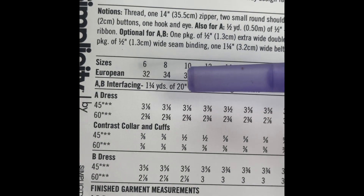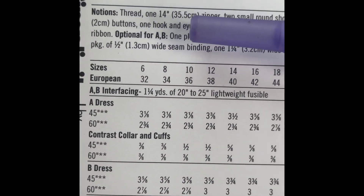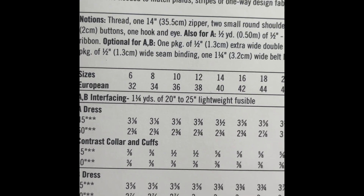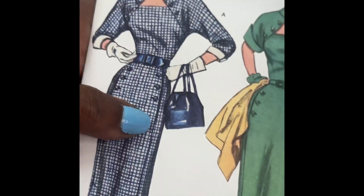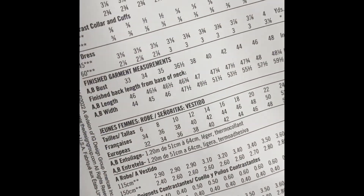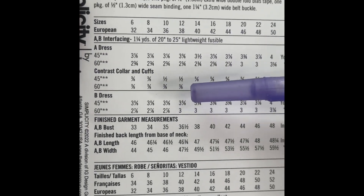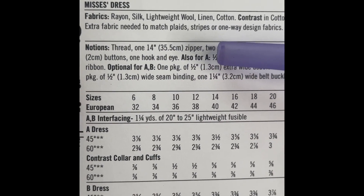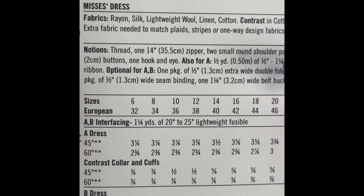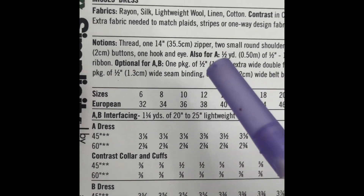These are your back-of-the-envelope instructional guide and pattern fabrics to choose from. This version of this pattern has a contrasting color, as you can see from the picture. It also suggests fabrics like rayon silk, lightweight wool, linen, cotton, contrasting cotton, picette, rayon. And as always, extra fabric to match your plaids.